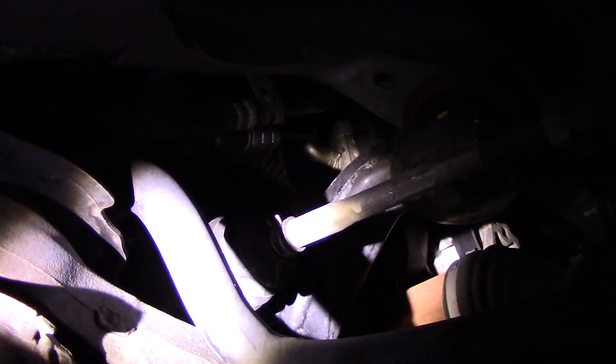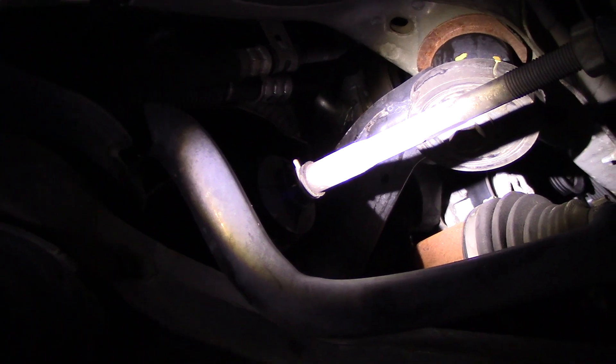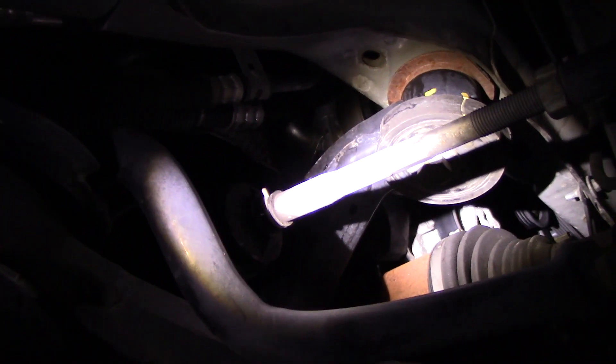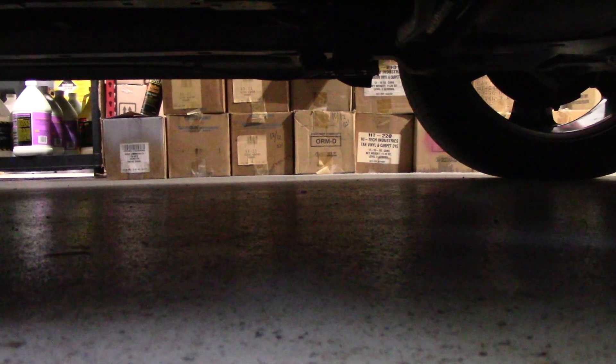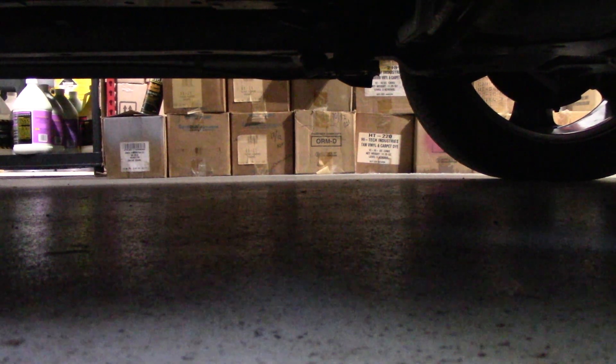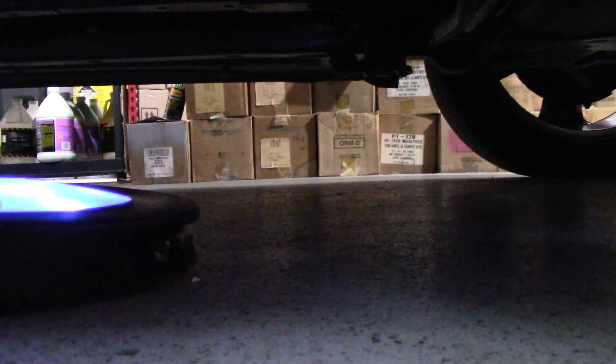Spotlighting on the axle — if you just need light in one spot and you can't get to it with the puck light, you can just use the spotlight like that. And then if you have an AC leak — this car has rear AC lines right there in those aluminum lines — you can just click on the ultraviolet light. Look at that — that is really, really bright for an ultraviolet light.